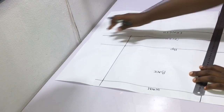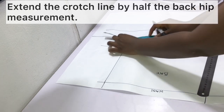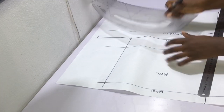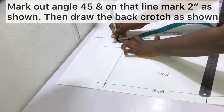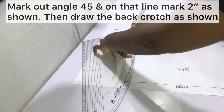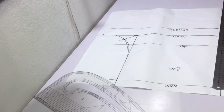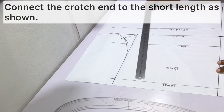Extend the crotch line outwards by half the back hip measurement. After extending the crotch line, mark angle 45 and draw a line at that angle. On that line, mark 2 inches. Then draw the back crotch, making sure to touch all the points as shown. Depending on your preference, draw a straight line or slant line to connect the crotch end to the short length — I went with a slant line.